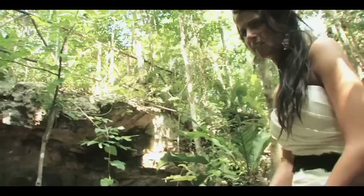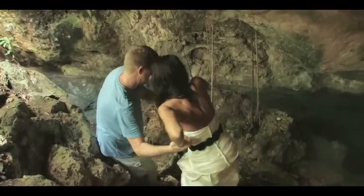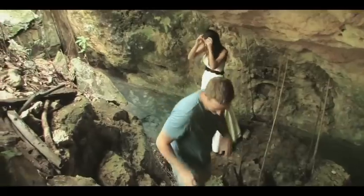Should I come down there? Yeah. Okay, you should be totally fine right there — I'll move really fast.